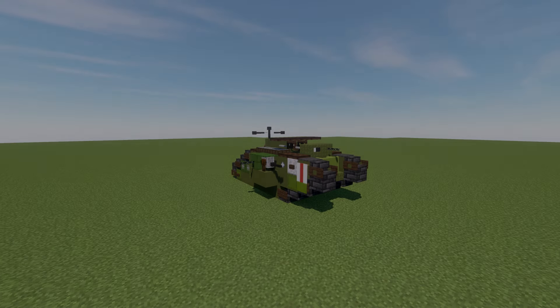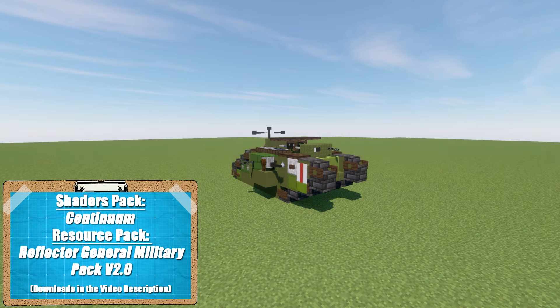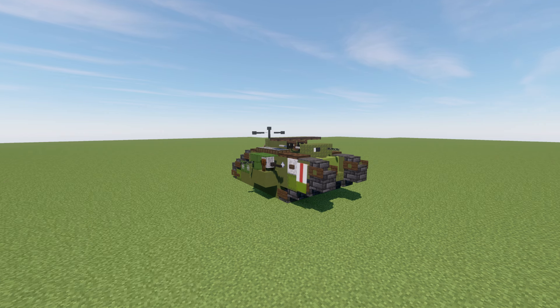Hello everyone, this is Garrett 204 here, and welcome back to another Minecraft World War 1 vehicle tutorial. In this tutorial we'll be going ahead and building the British Mark V male version. The Mark V was one of the very first tanks ever made, used by the British and designed as a breakthrough tank.